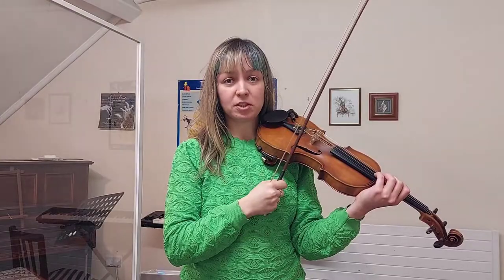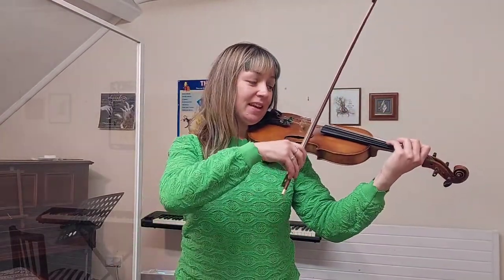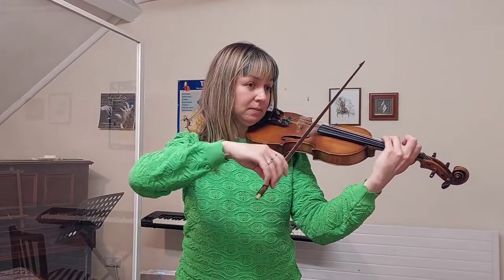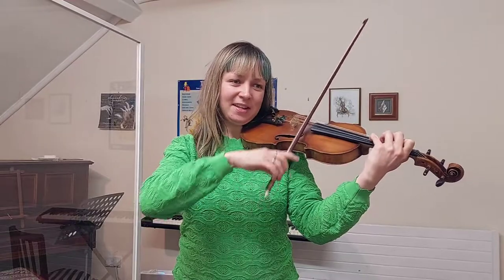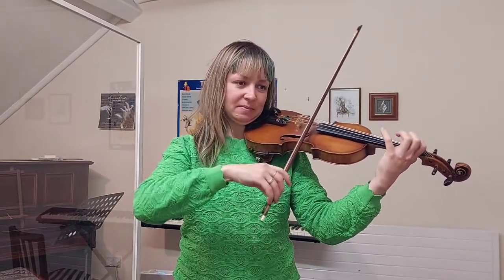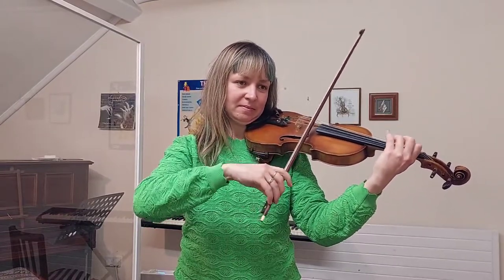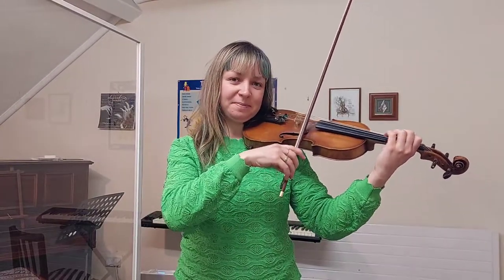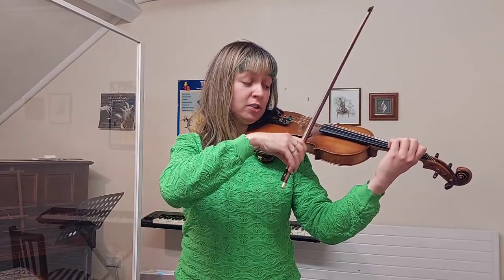Let's play the whole piece through. Best playing position. First we start from a little piano introduction. You can play the Twinkle. Listen, your turn.